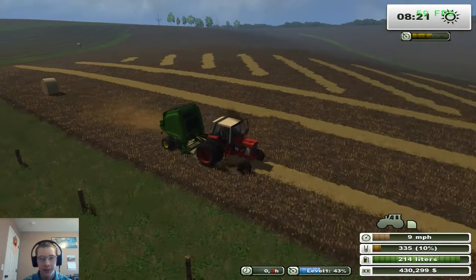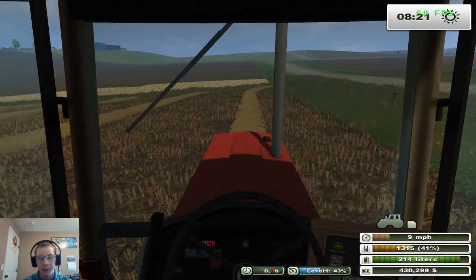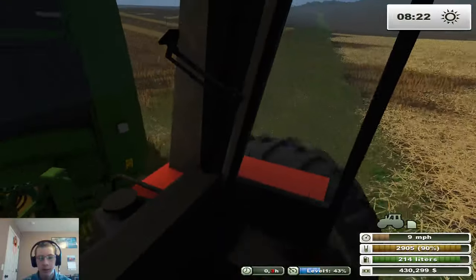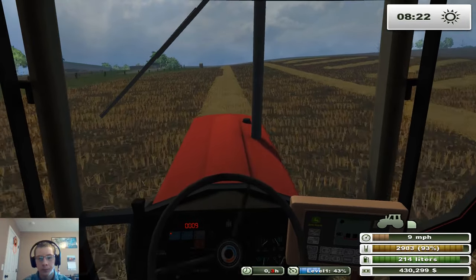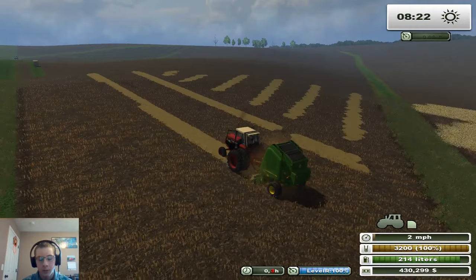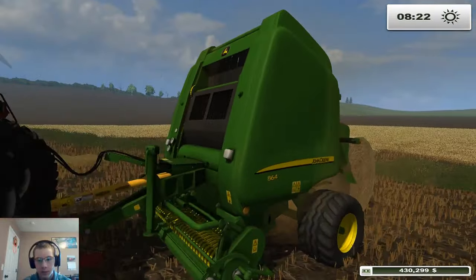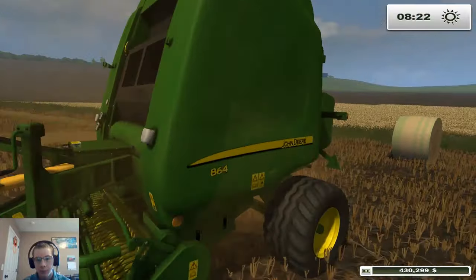It'll be interesting to see how Courseplay runs this field with all these waterways and stuff — definitely going to be interesting. So we've got what — 15, and this will be 16 now. Actually it counts once it's full, so that's 15.